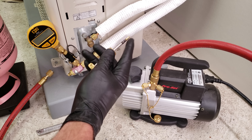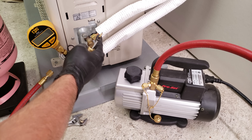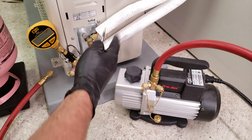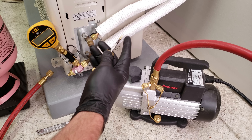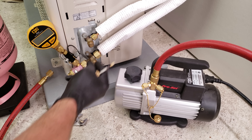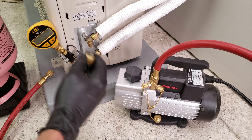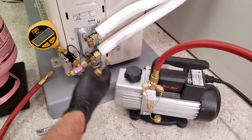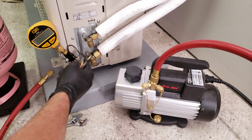Make sure that you don't put the valve core back into the port again until after you have positive pressure in this system from the refrigerant. If you tried to put this back in before you have positive pressure, you're going to accidentally lose part of your vacuum. The reason we're removing this valve core in the first place is to remove the restriction so that we can have a deeper and faster vacuum.